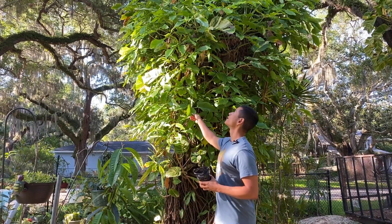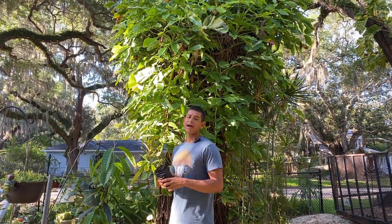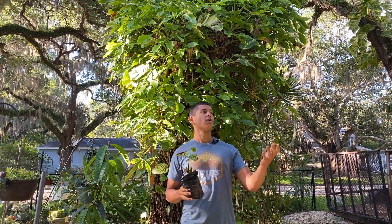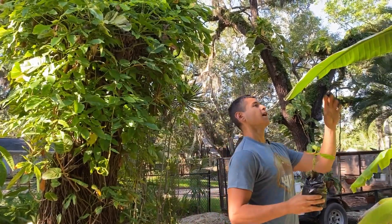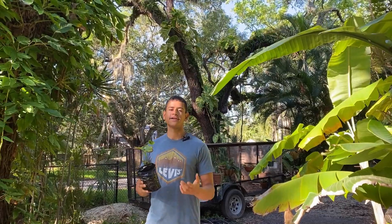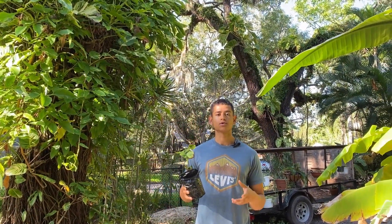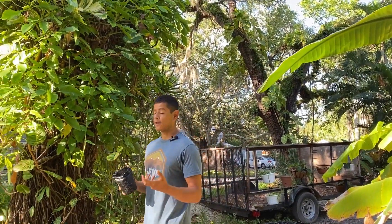I'm planting it right here next to this big oak tree, which will support it as kind of a microclimate. I also have other things here like certain palms and bananas, so it will have a little microclimate around it as it grows. If I need to, I will create a little greenhouse or build something around it in the wintertime.